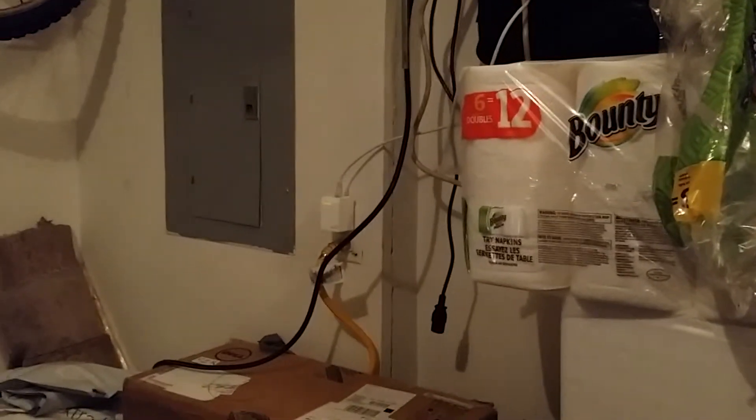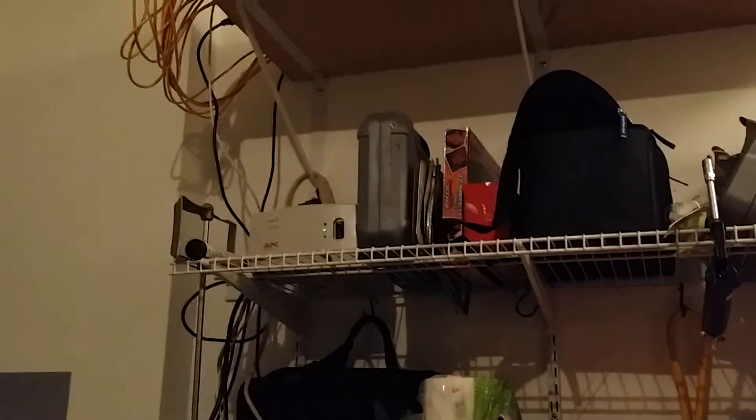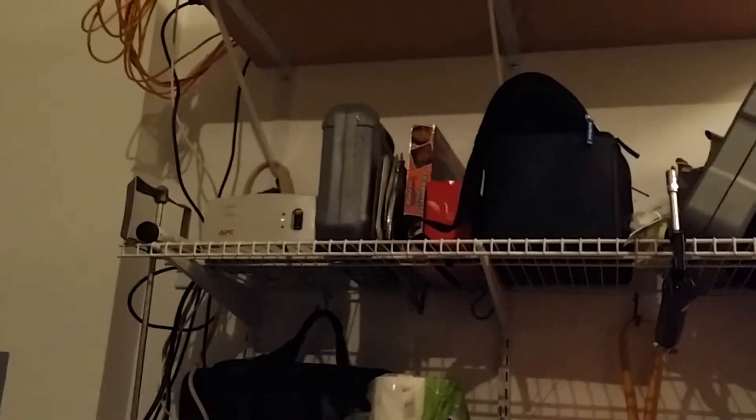Down there is the TP-Link powerline network setup. As you can see, it goes all the way up to the top — I'll get a better shot of that in a little bit. Right there on the shelf you can see the APC line conditioner. Right now I'm only running one; the other one just hasn't arrived yet.